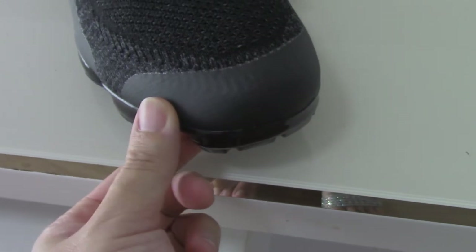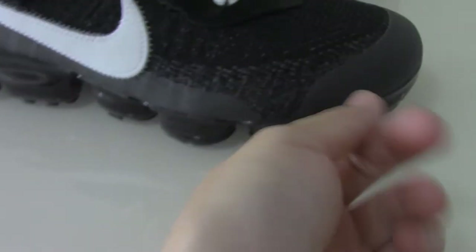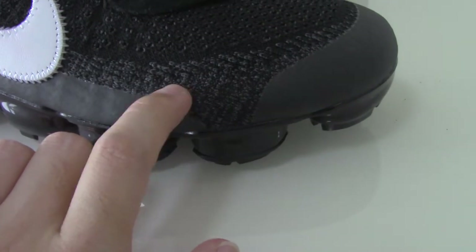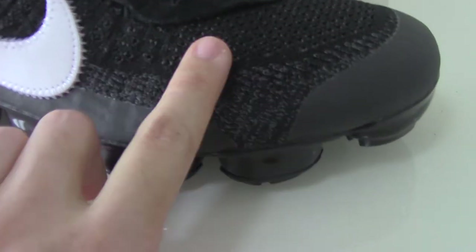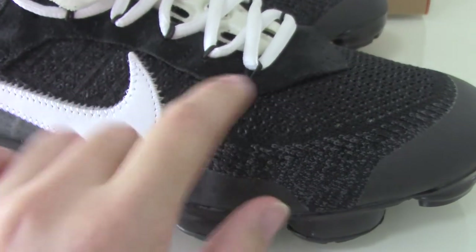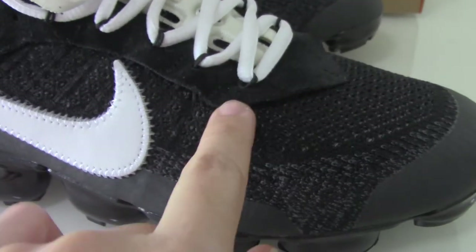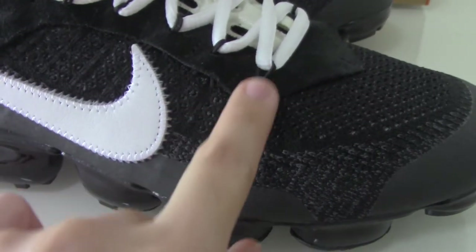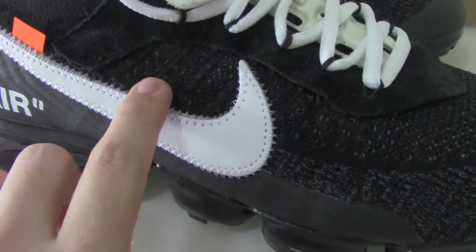The top part has another layer, and the outside here is a smooth material to make it waterproof. Turning to this side, you can see dark gray colors mixed in. You can also check the lace lock — this is a very special lace lock attached to the upper.